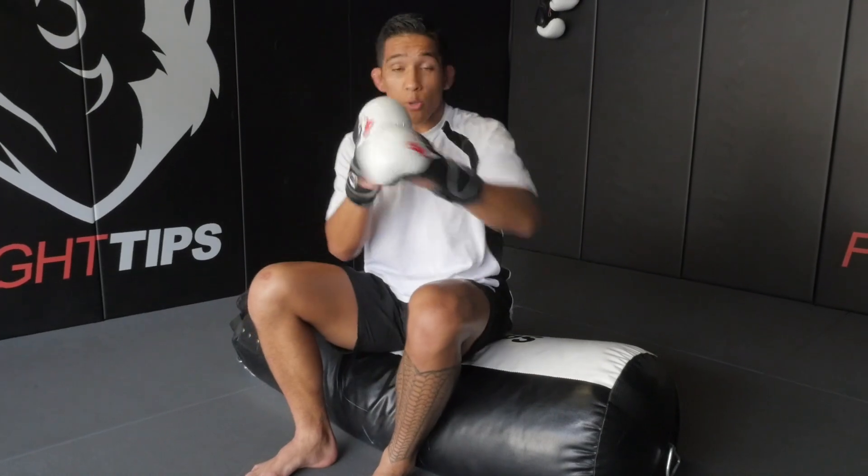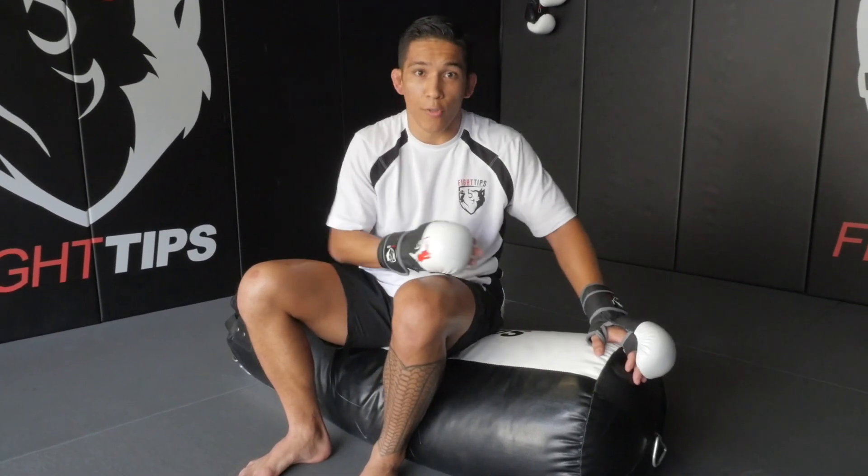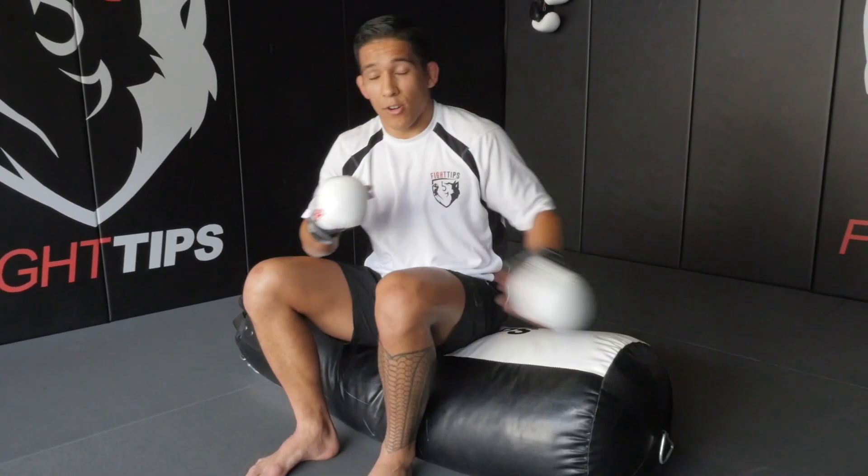One way I like to use this is in between rounds — doing pads with my coach, and after every minute, boom, ground and pound on the bag: hard, moving, hitting. After another minute, go back with the coach. You can do the same thing for grappling. Or if you're by yourself, this is a great solo drill to just work the bag alone on the ground. You can also be working on the ground, put the bag back up, start working on the feet, and after that round's over, take the bag back down and start hitting it.